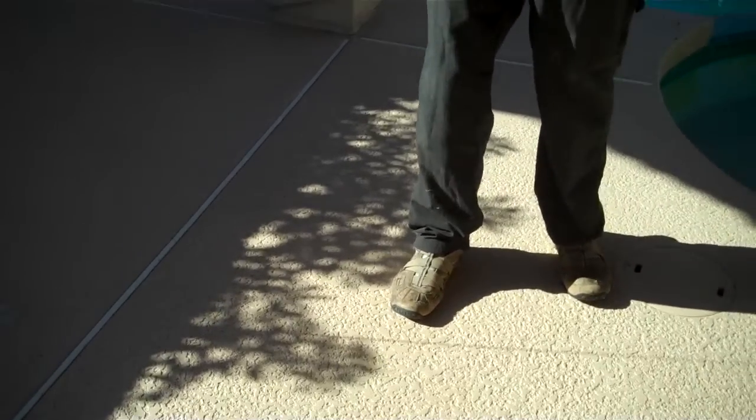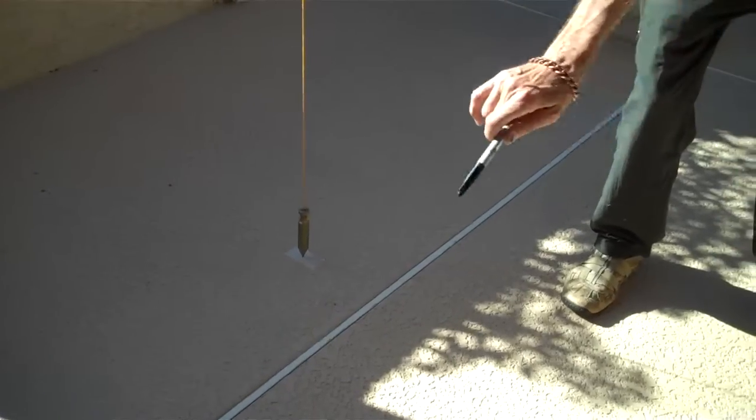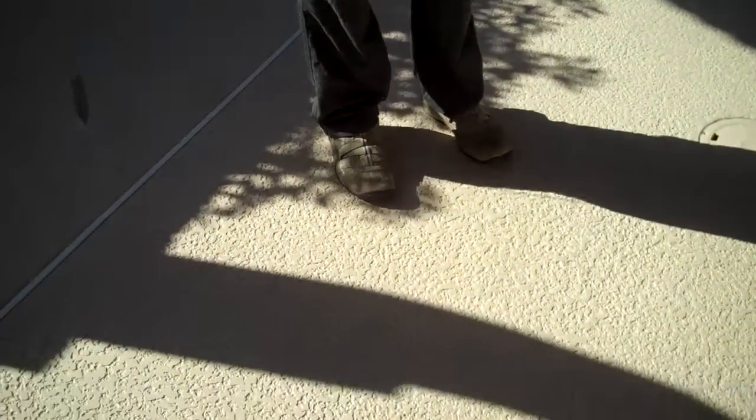Once we get that curve, we can draw a regular circle from that midpoint intersecting that curve in two places. Then we divide that in half, and we'll have the exact point that's at true north.